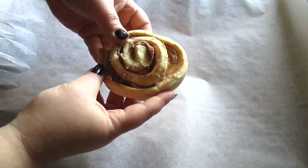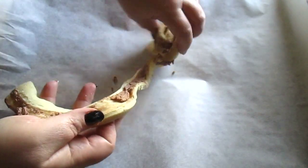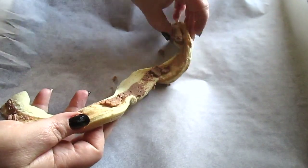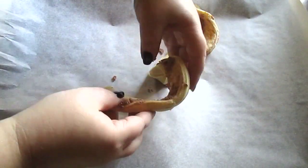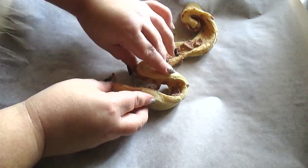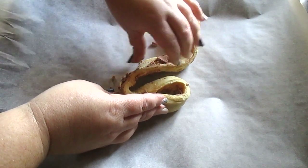First things first, open your cinnamon rolls, remove the icing, and start getting the rolls themselves out. What you want to do is unroll the cinnamon roll and start layering it up like the design of a tree.